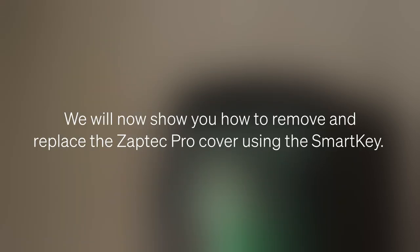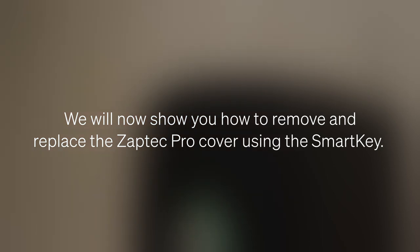We will now show you how to remove and replace the Zabtek Pro cover using the Smart Key.